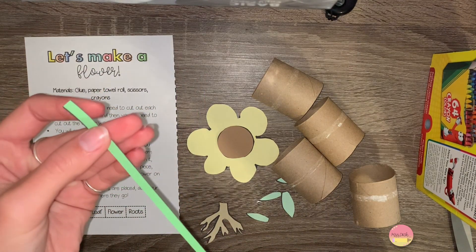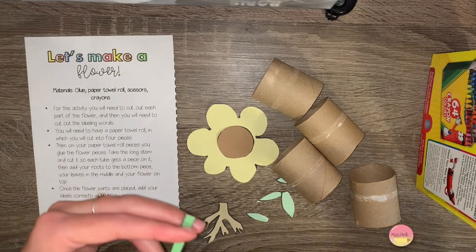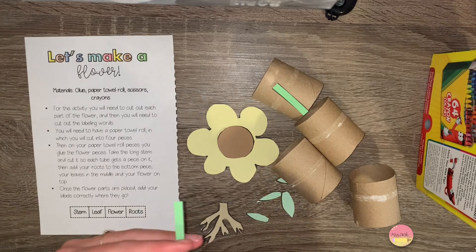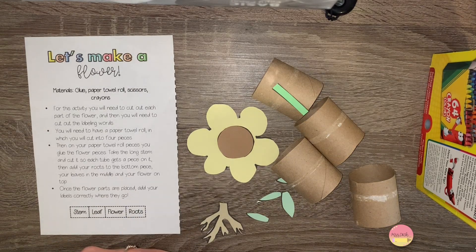Then you're going to need to cut your long green piece, which is the stem, and cut it into three pieces because this will go on three of the toilet paper or paper towel rolls.